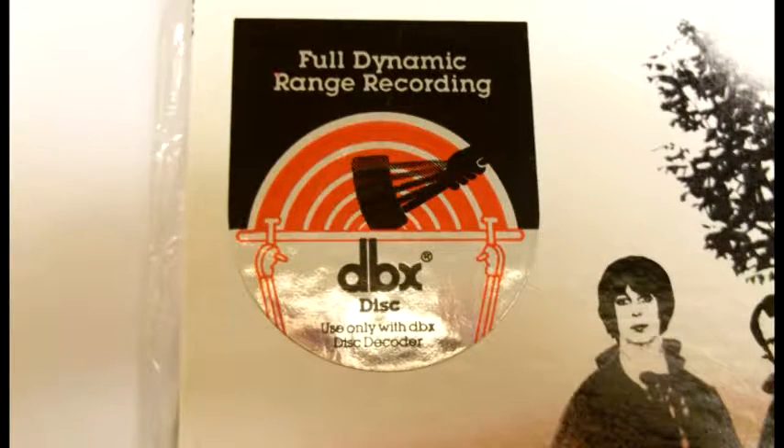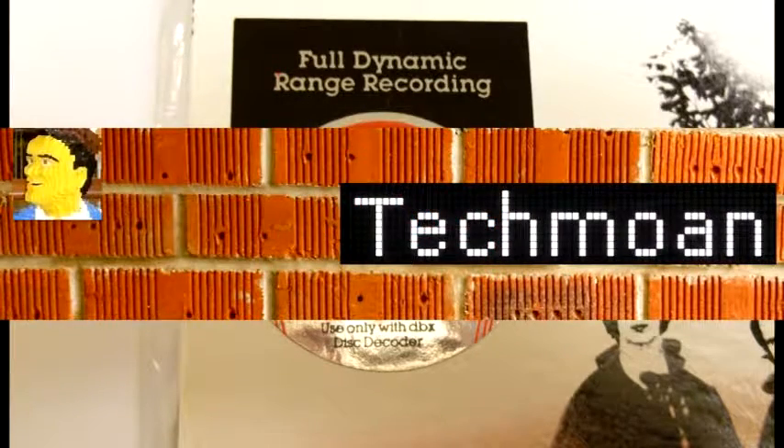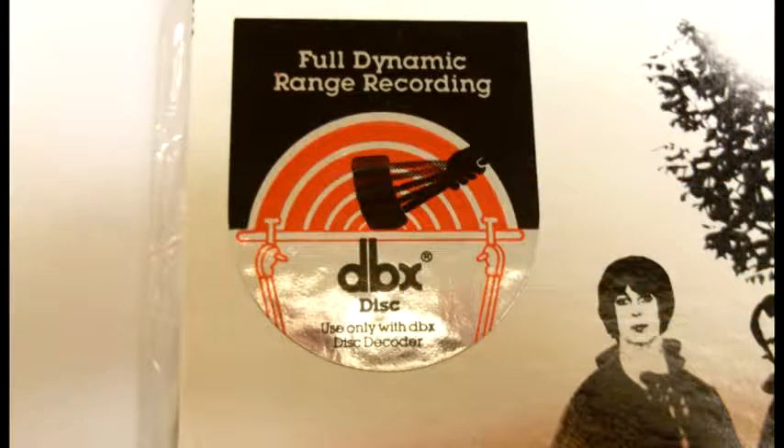Hello YouTubers, this is Hammy Tech. Today's video is a little bit of an experiment I wanted to do, and it was inspired by a fellow YouTuber — I want to give a shout-out to Tech Moan. He's a British chap and he had an interesting video about the DBX disc, and that is where we're going with this video today.